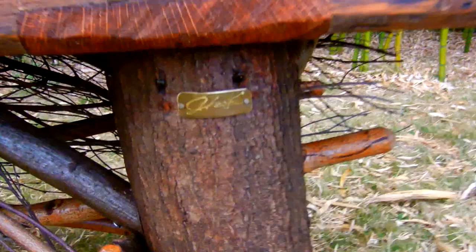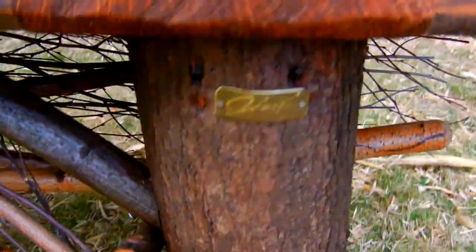I just made my little brass tag there — that's my name tag. What I end up doing is putting the tag on both sides, because you never know which way the person wants to put their table.